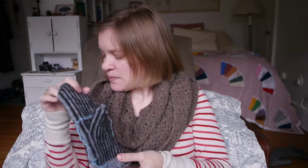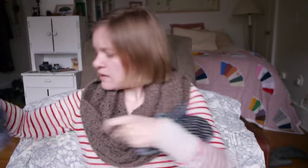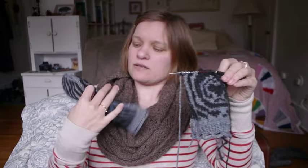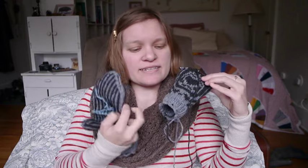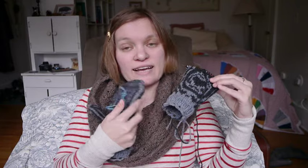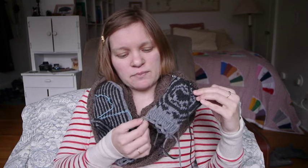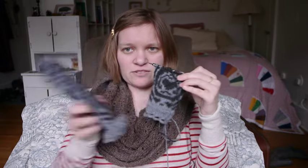That's the first one. For the second mitten, here's how far I am — I'm just about to start the head. I did still do a provisional cast-on this time, and I did the ribbing and everything first, then went back and did the crochet chain bind-off at the cuff, since I wasn't sure how to convert it into a cast-on and they had to match.